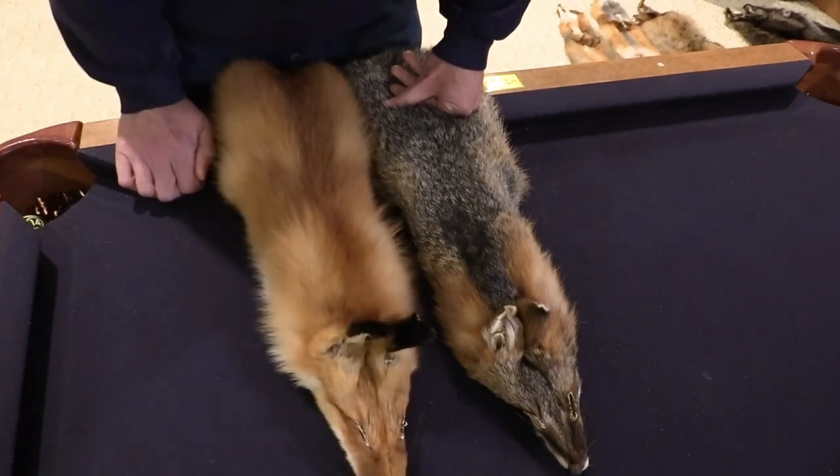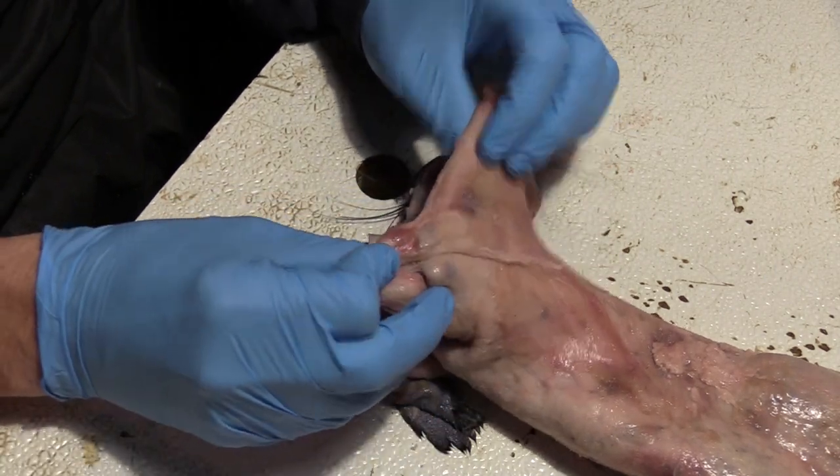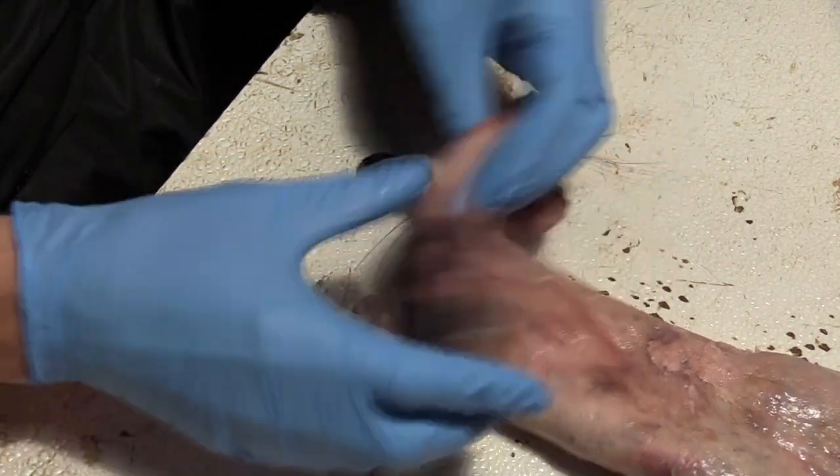So just stay tuned and we'll get right back to it. All right, I'm ready to go. I'm going to do this in real speed — no weird music — and I might talk a little bit about what I'm doing here.